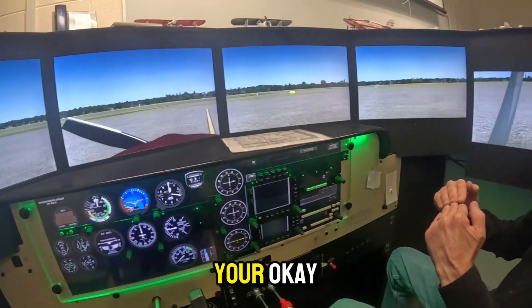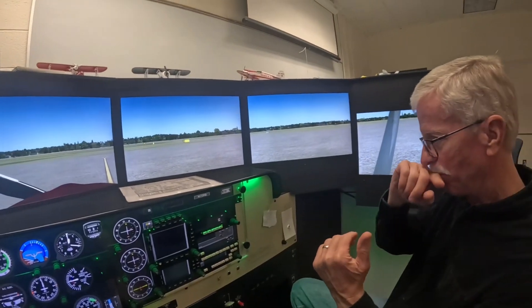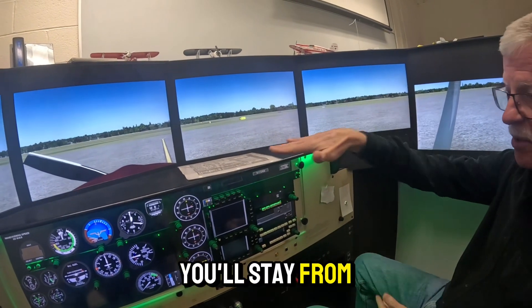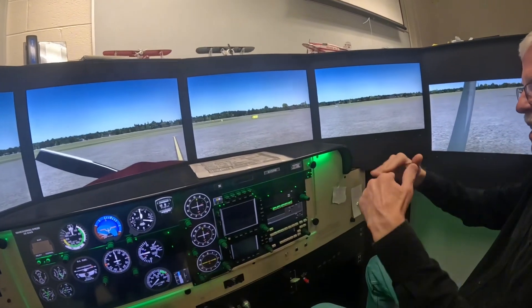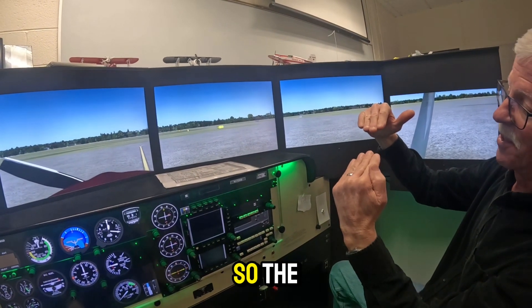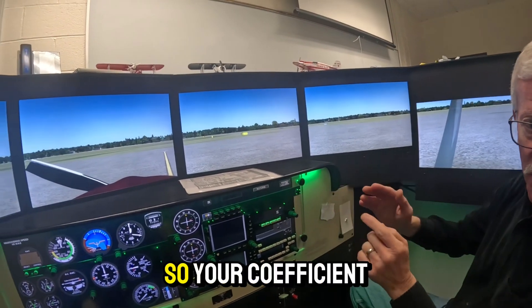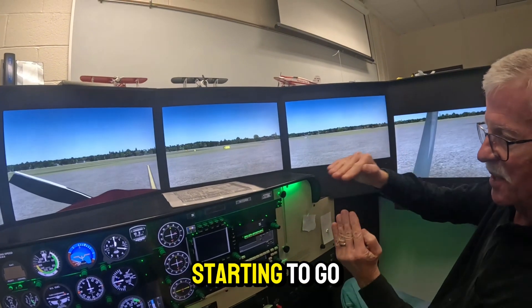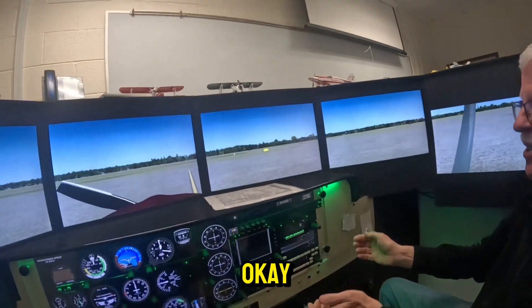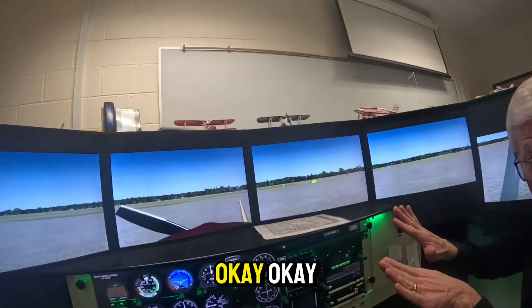What happens is your plane weighs, say, 2,000 pounds. With half fuel and the two of us, you'll have 2,000 pounds of lift and it'll stay in level flight. That wing is picking you up vertically. When you go into a turn, the bank angle is what causes the plane to start turning — your lift vector, instead of being straight up, starts to go sideways. So you don't have as much lift holding you up in the air. You have to pull back on the wheel a little bit to increase the angle of attack, which increases the lift.